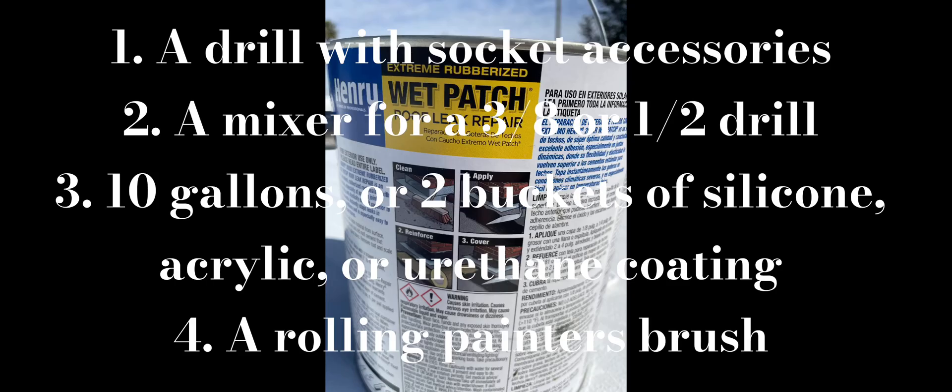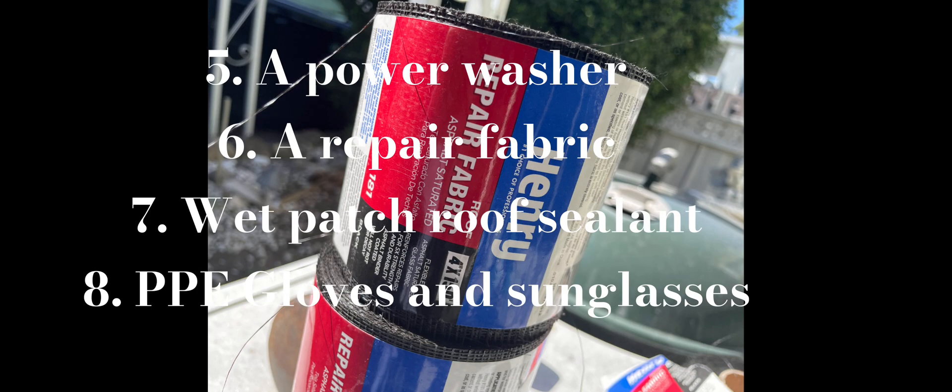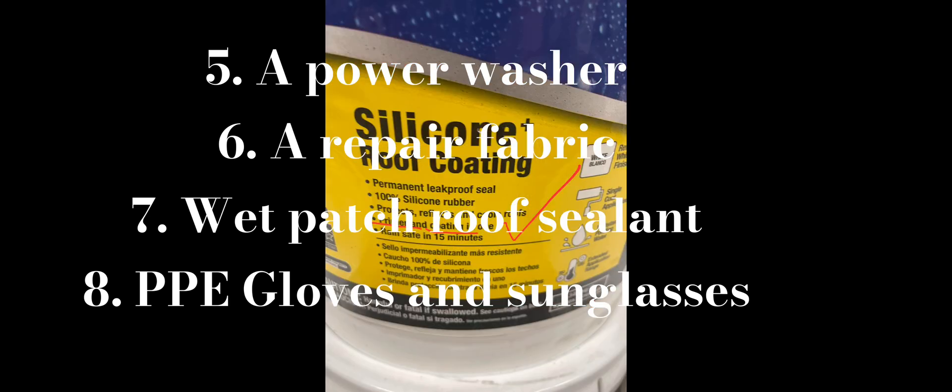Hello everyone, this is G-Wiz, and this is how to apply silicone to a mobile home roof. You're going to need a drill with socket accessories, a mixer for a half-inch piece, 10 gallons of whatever product you're using, a brush, a power washer, repair fabric, wet patch — which lasts basically your entire life — roof sealant, PPE gloves, and sunglasses.